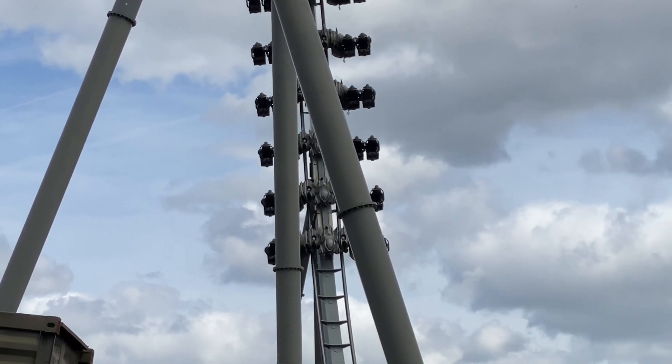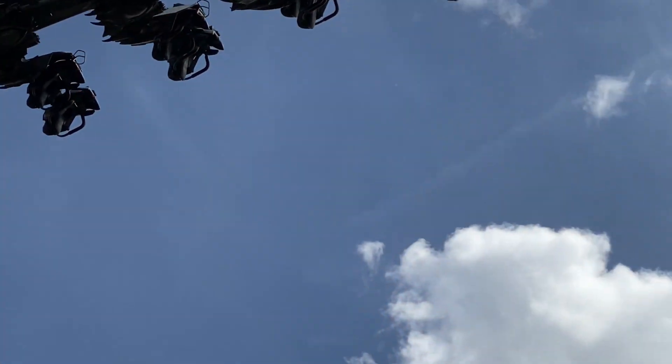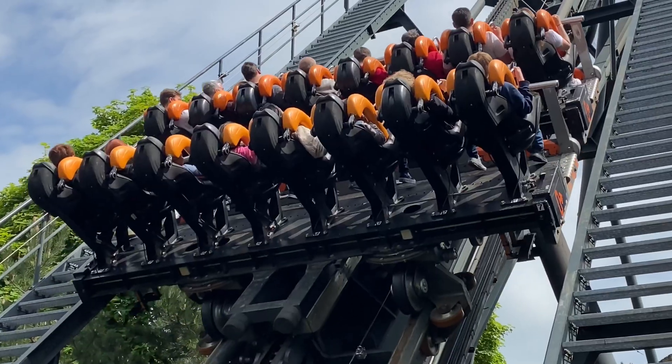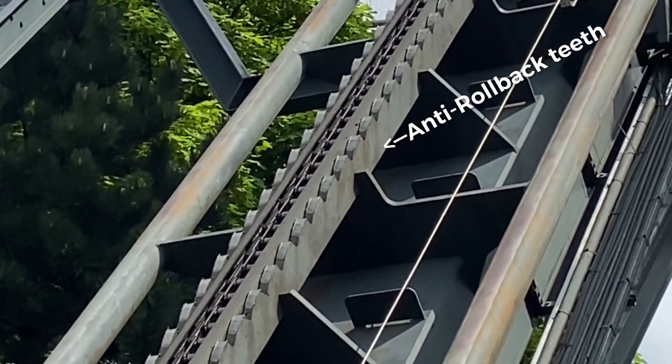The anti-rollback safety mechanism is made up of two main components: the anti-rollback device, or pin, and the anti-rollback teeth. The anti-rollback teeth are a series of directional teeth which are bolted to the coaster track, and only allow the roller coaster to move in the forwards direction.